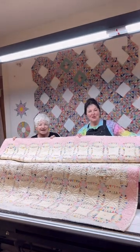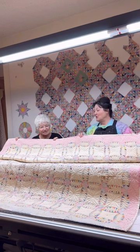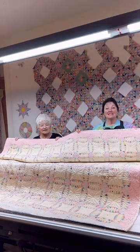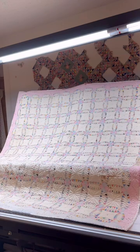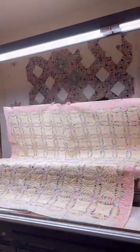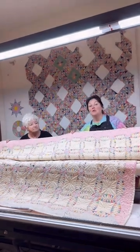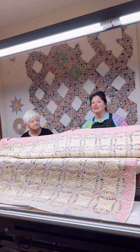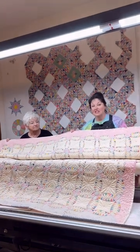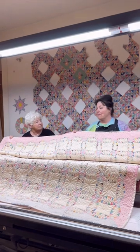Hey, I'm Deb. And I'm Rose. Welcome to This Old Quilt. Today we're going to be talking about this lovely quilt and some of the issues that we've had to embrace with completing this lovely vintage pickle dish quilt from the 1930s.